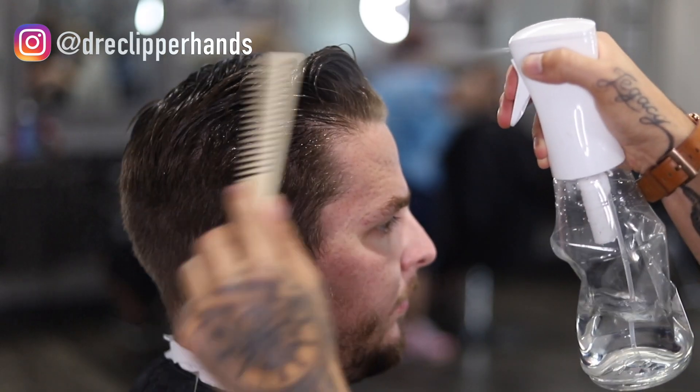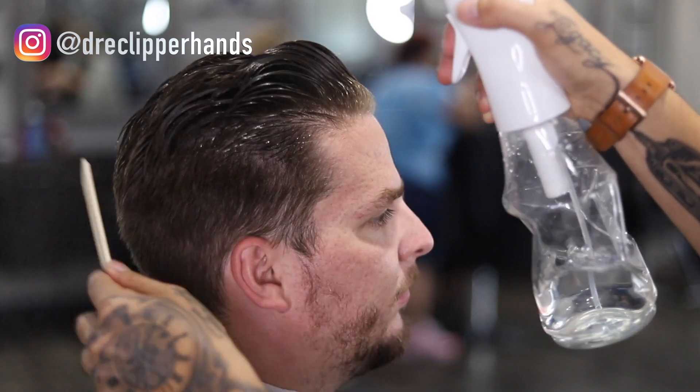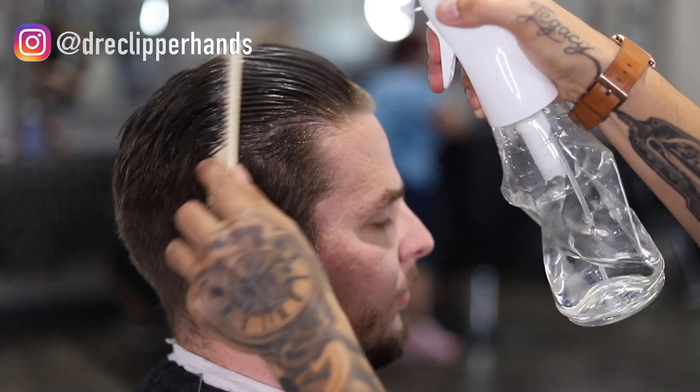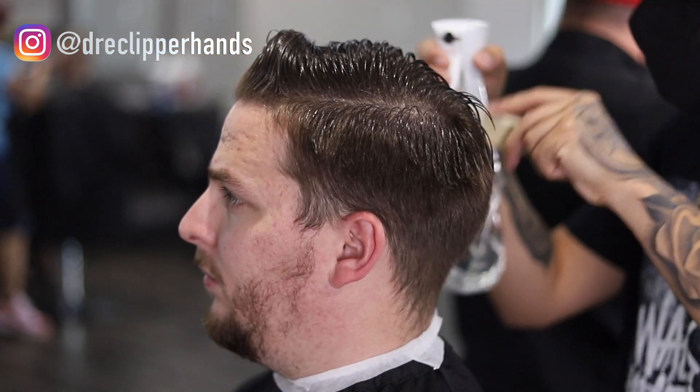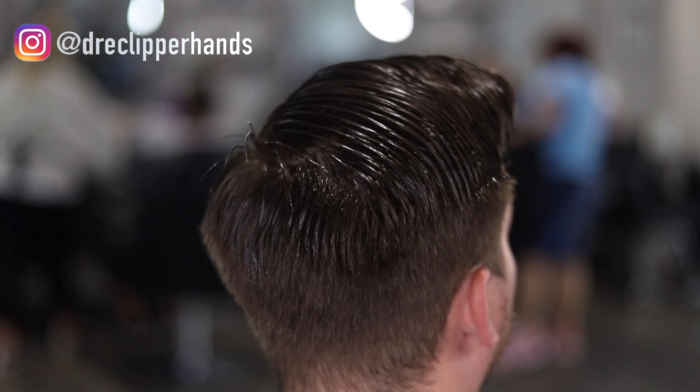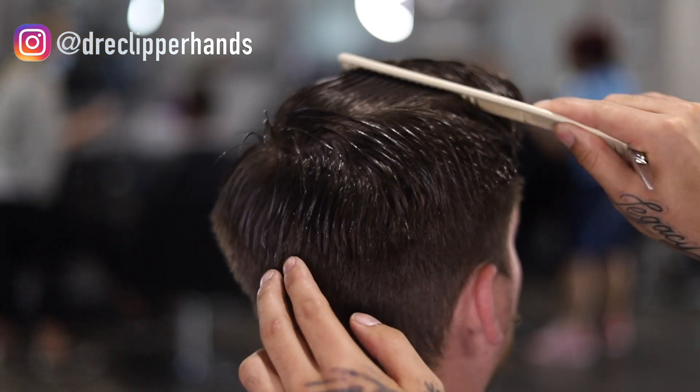Family, what is good! Today we are going to be doing a low to mid fade on a comb over. When we style it we're going to add some volume in the front, but to start off this cut we're going to go ahead and saturate the hair and allow it to lay in its natural direction.